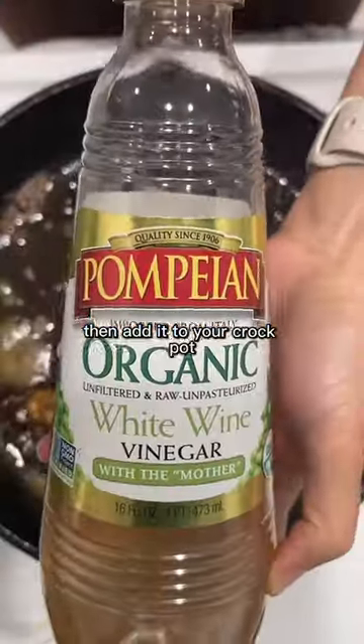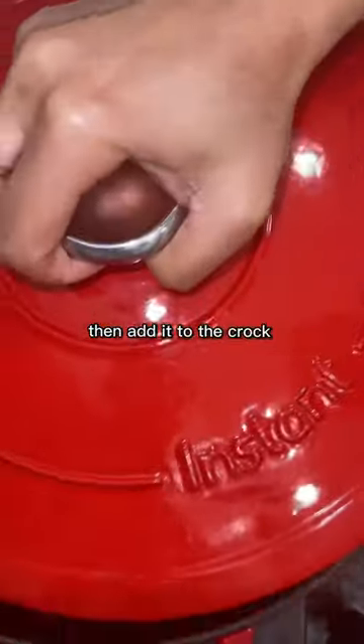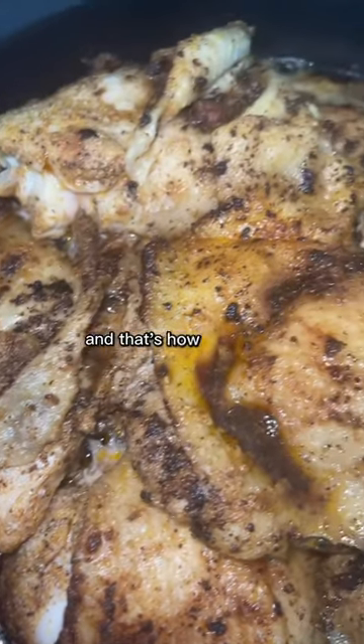Take half a cup of white wine vinegar and sauté it for one minute, then add it to the crock pot. Let it cook until ready, and that's how you make delicious crock pot chicken thighs.